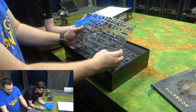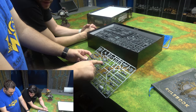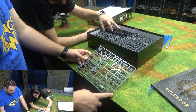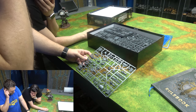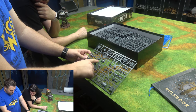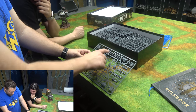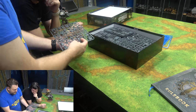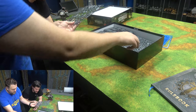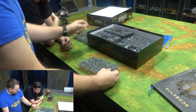This is for the Warlord Titans — some sprues with different heads and different weapons. There's definitely different head options — looks like two different head options, actually four heads total. Look at these missiles; they're so tiny and pequeño. The second sprue is the exact same sprue.